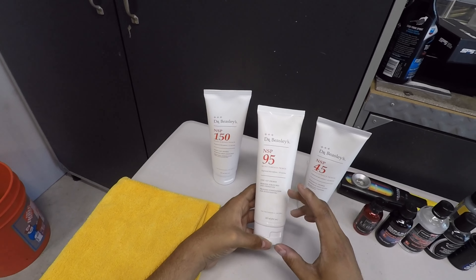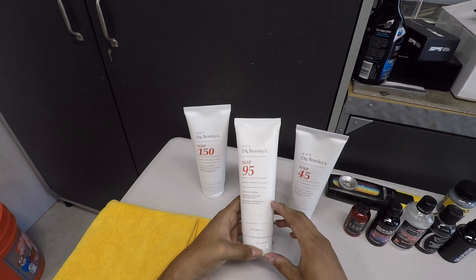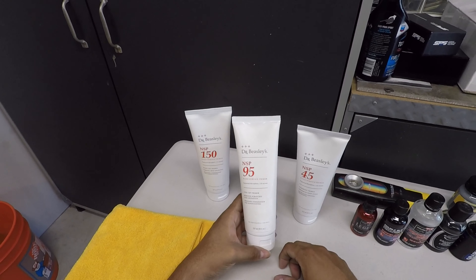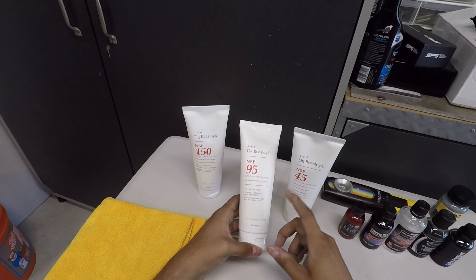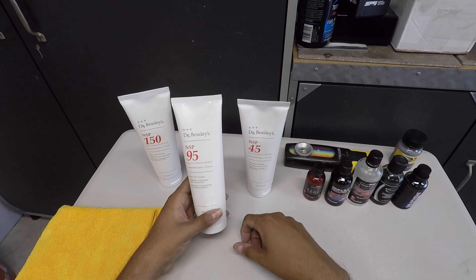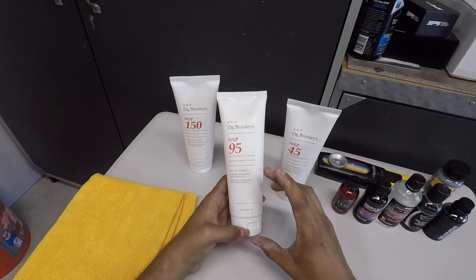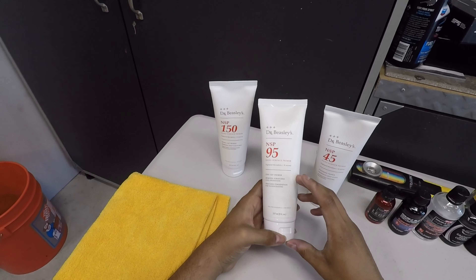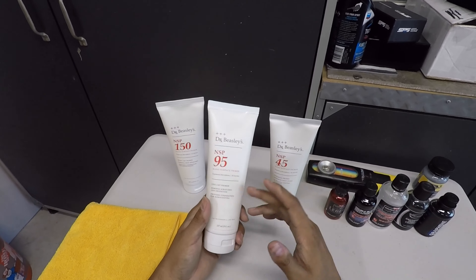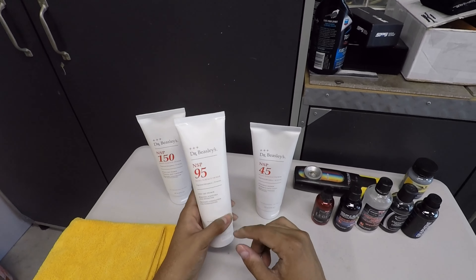It would be really nice to get larger quantities — 16 or 32 ounce bottles. I prefer a minimum 16 ounce of polishing compound; 8 ounces is great just to test a product. I probably have enough to do a couple more cars, but if I come across a large SUV, I'll likely use it up completely. No issues with NSP 95 though — long working time, no dusting, lotion-like consistency, did a good job of cut and finish on soft black pillars. Nothing bad to say about the product itself, just the bottle.